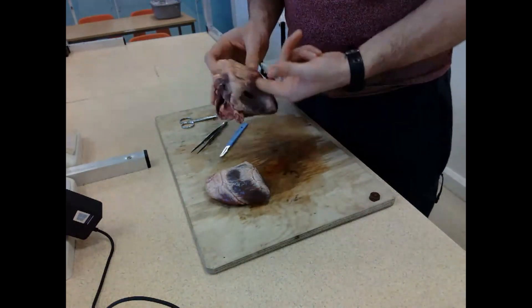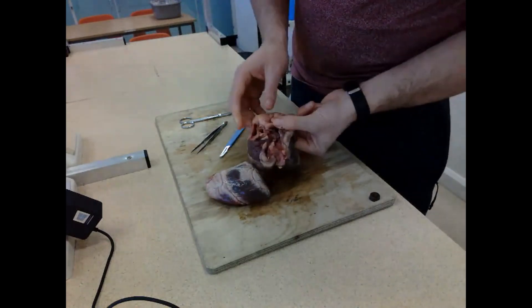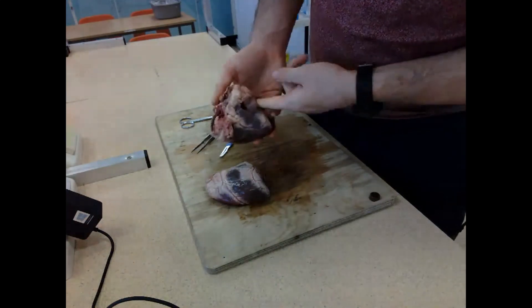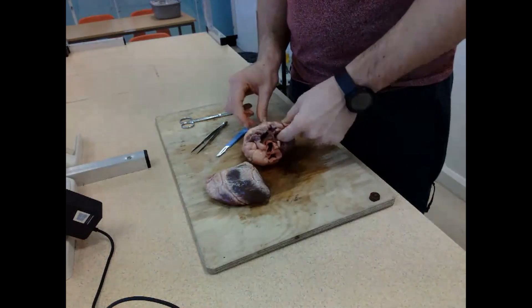Now I'm in the ventricle, which will be proved because I'm going to come up and out through the pulmonary artery - that wouldn't be possible through the atrium. So I'm happy I've identified my internal structures on the right side.